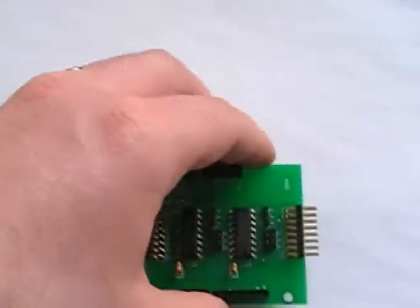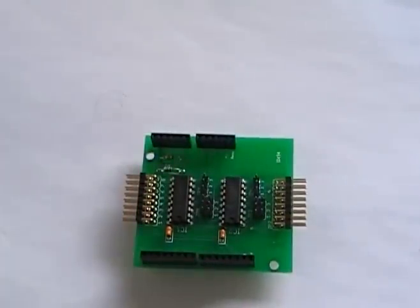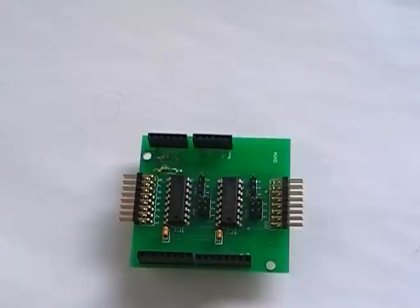Schematics and stuff should be up on my website shortly. I hope you enjoy it. If you have any questions, comments, or suggestions for improvements, I'd love to hear them.